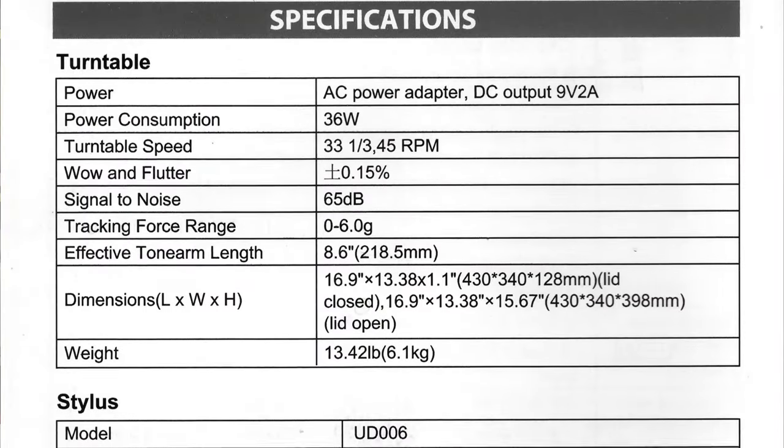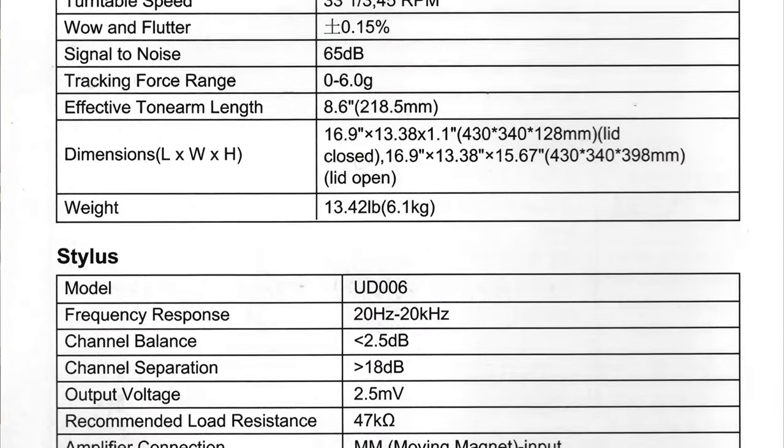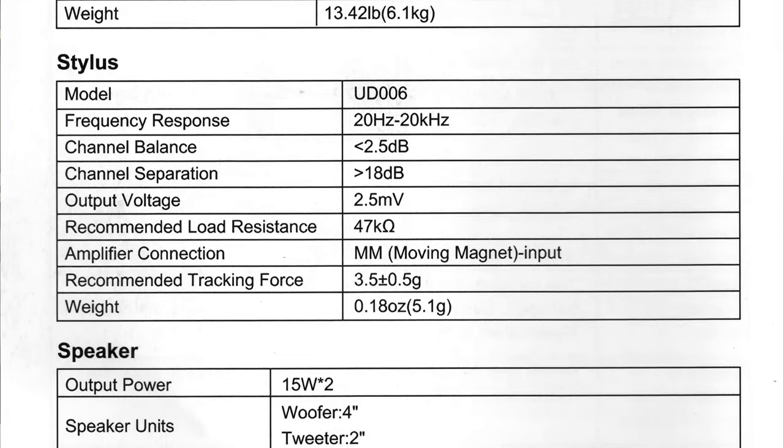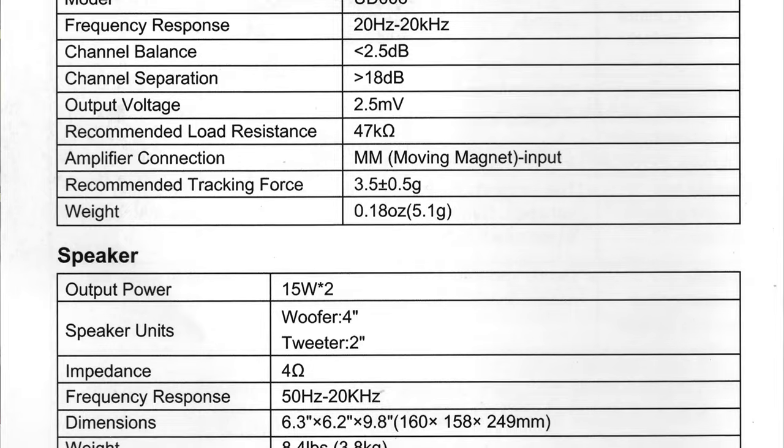Some folks will be interested in looking at the specs — I'm going to put those up on the screen but I won't linger on them or talk about each individual one. If you want to analyze them I recommend you pause the video.